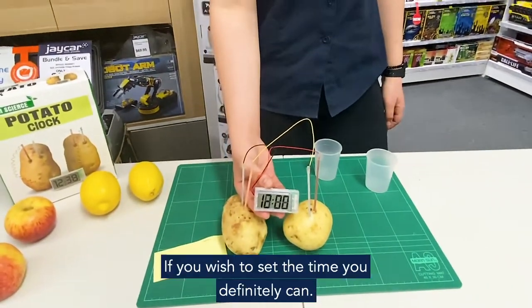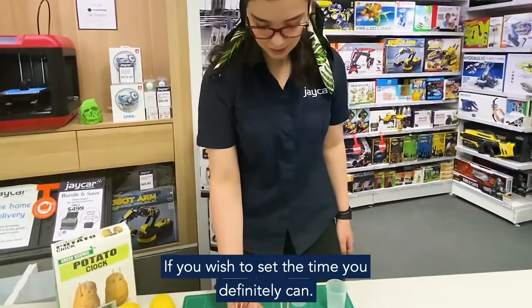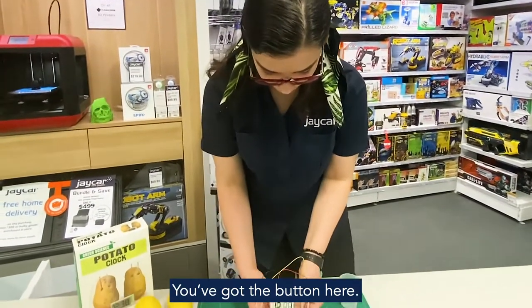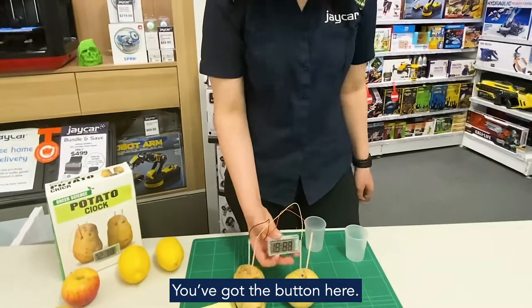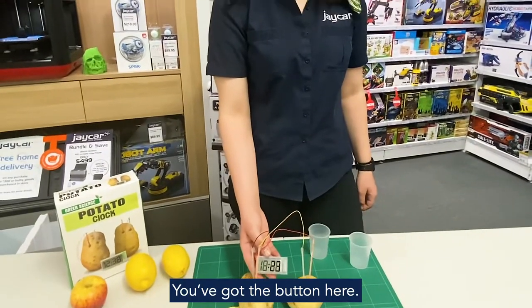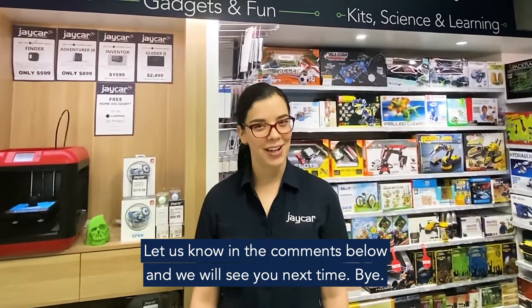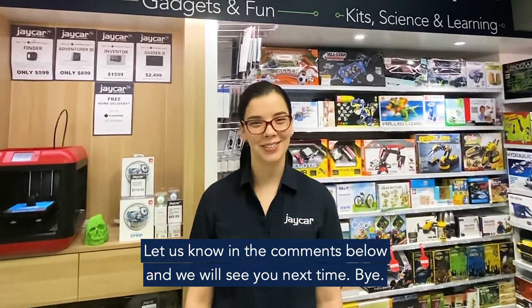And there we go! If you wish to set the time, you definitely can — you've got the A and D buttons here which will show you how to do it. What other fruits can you get your clock to work with? Let us know in the comments below. We'll see you next time. Thank you for watching. Bye!